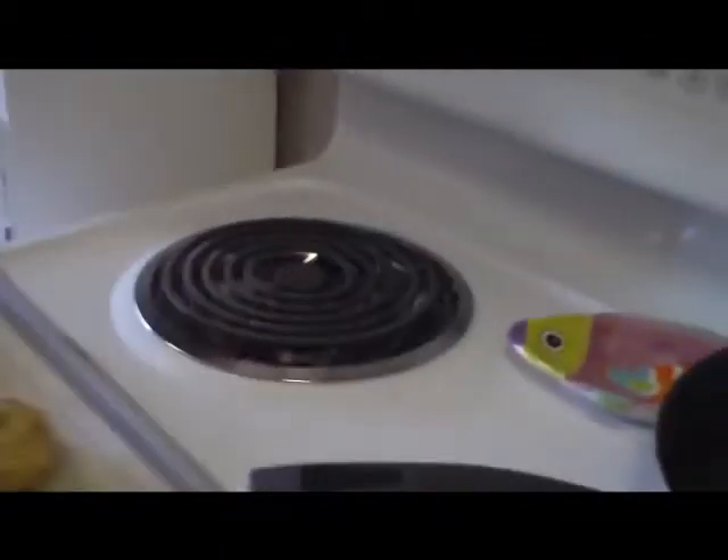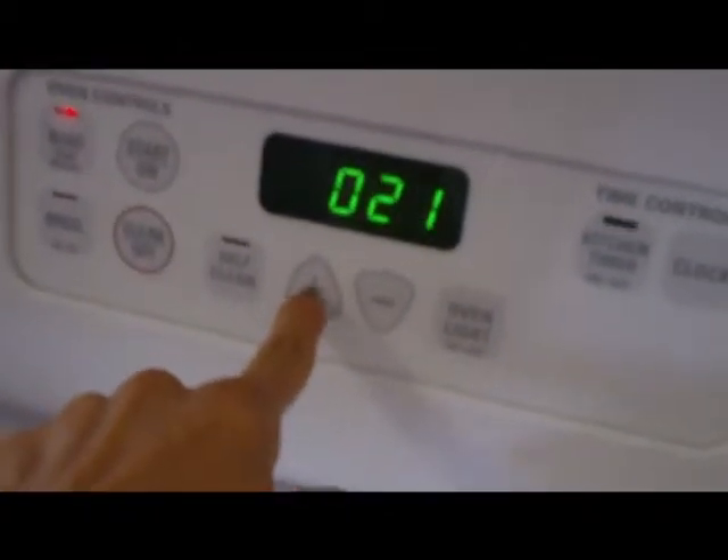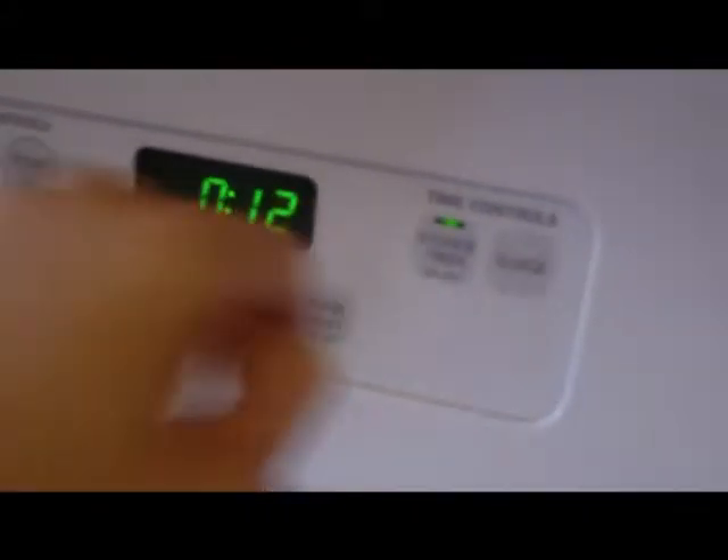Oh, delish. We'll throw this other one in on the bottom rack. You are going to set the timer for 12 minutes.